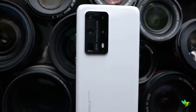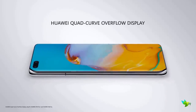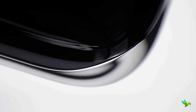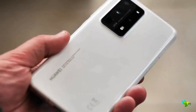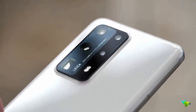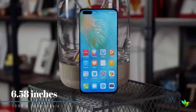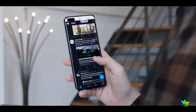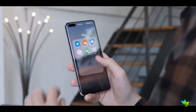The Huawei P40 Pro Plus feels excellent in hand. The Pro Plus features a quad-curve overflow display, which means it has curved glass at all four edges. This device looks genuinely unique and recognizable in a sea of smartphones packing the same design from the front. Available in high-gloss black or white. A key differentiator between the P40 Pro and P40 Pro Plus is the material used around the back. The display is a 6.58-inch OLED panel with vivid colors, deep blacks, and customizable color temperature and display options. Viewing angles and outdoor viewability are great.